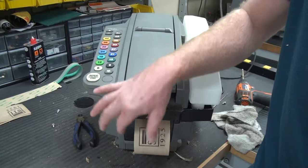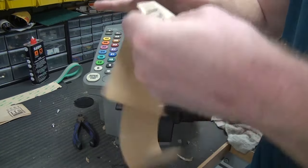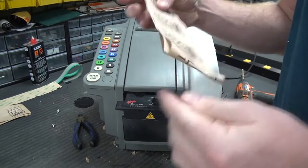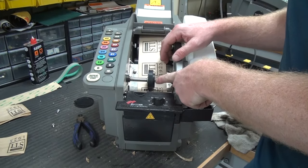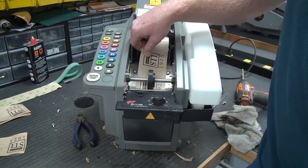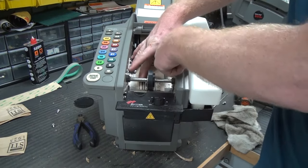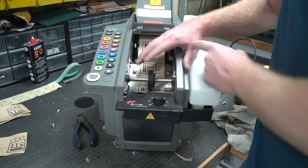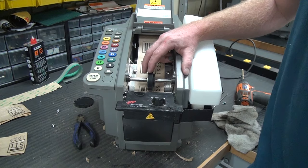I'll do it again with a 9 and an 18. One more thing you can check: if you want to check the tension of your rollers, lift up on this lever and pull the tape a little. If you've got a little bit of resistance, you're good. If you can pull your tape in and out with this pulled forward, you should tighten this adjustment. If you need to make this adjustment, watch our lower feed wheel adjustment video.